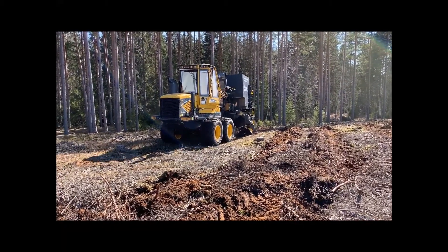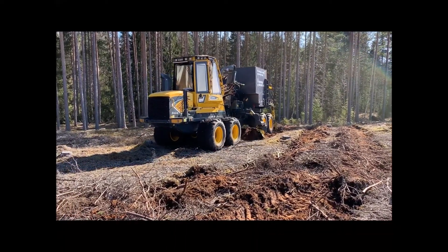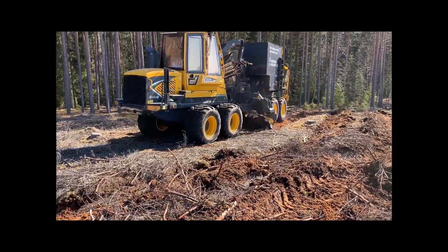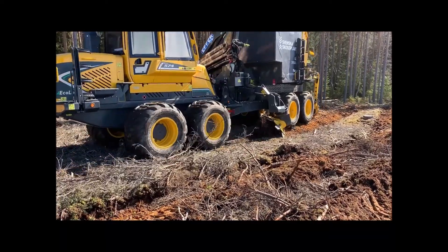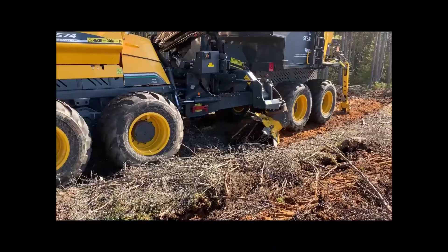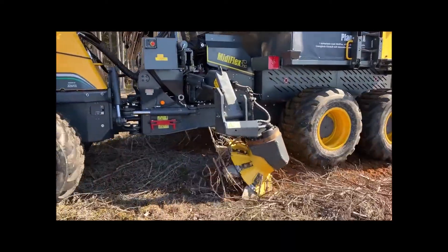Plantma X, a completely new machine for mechanical forestry planting. Development began in 2018 and the first field tests were conducted in late 2019. This video from 2020 shows the machine working in perfect conditions — no stones and very little surface debris, which are rare conditions here in Sweden.